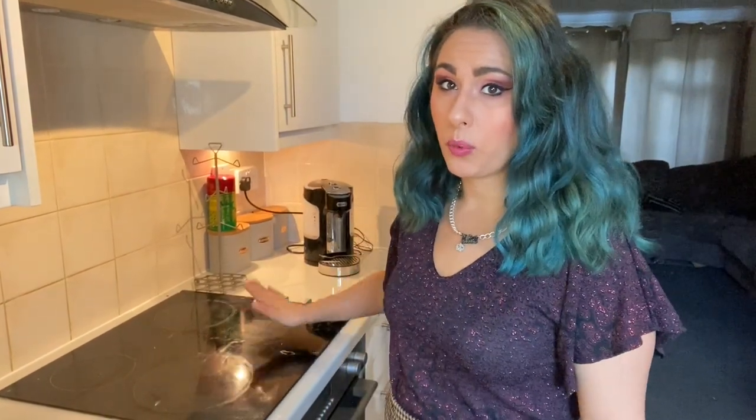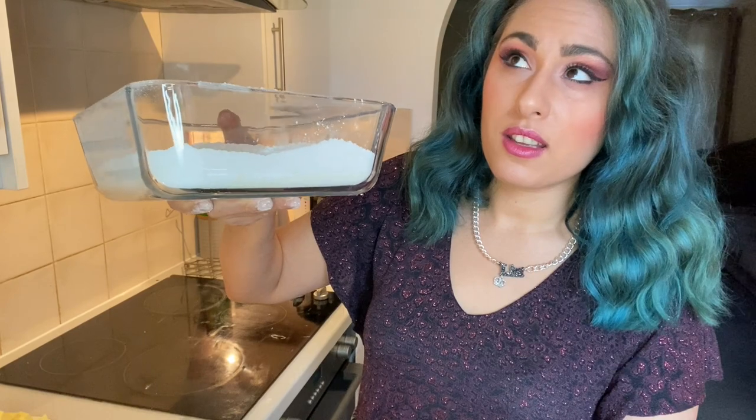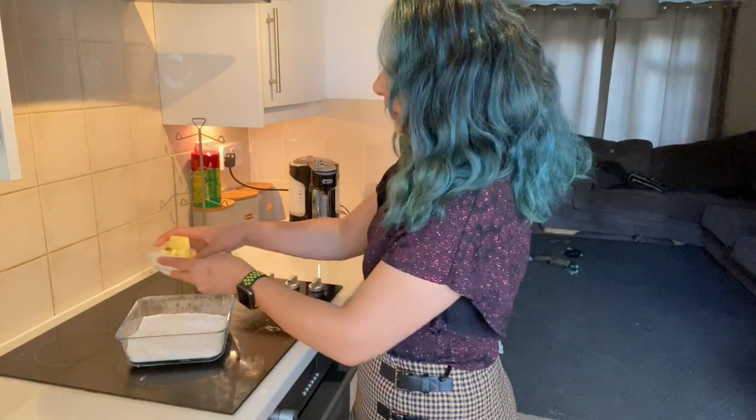So for this pastry recipe they advise that you do it on a cold clean work surface, but I'm going to do it in a bowl because I don't want to clean up the mess. So in this bowl I've got my flour, my sugar, my salt, and to this dry mix I'm going to add my cubed butter.